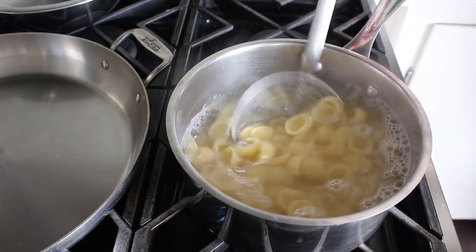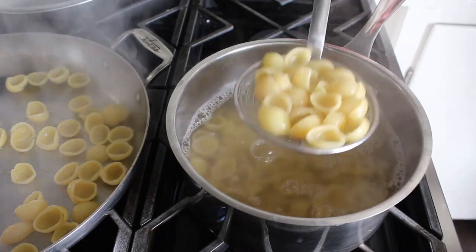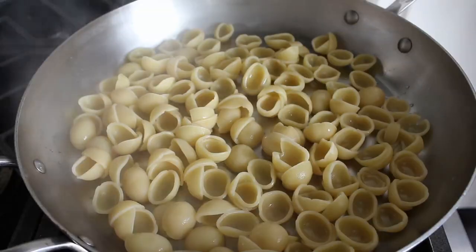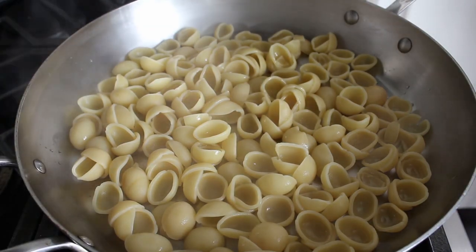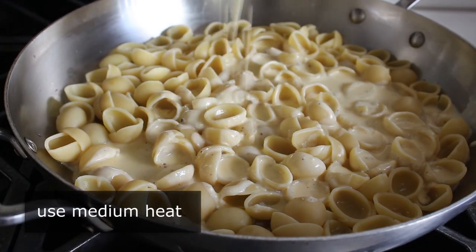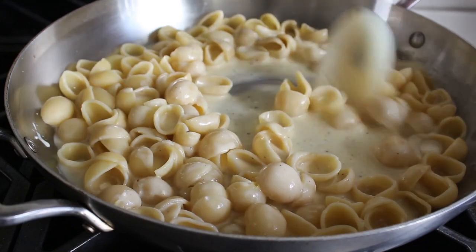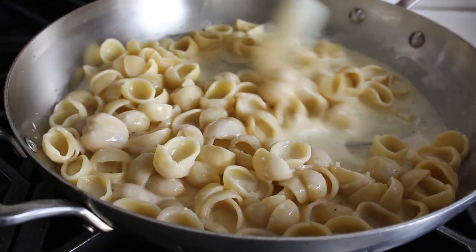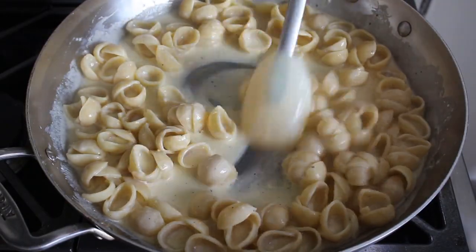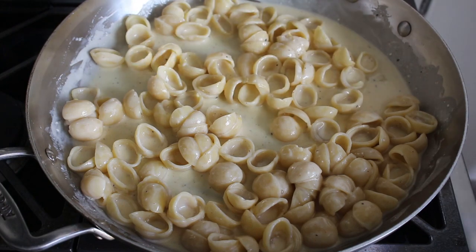We'll set the sauce aside until our timer rings — which it just did. We use our strainer to transfer the pasta into the pan, letting most but not all of the water drain off. We do want a little bit of pasta water in there, and reserve the rest in case we need to add more later. We transfer our pasta into the pan, then add our sauce mixture, turning the heat to medium. We stir everything together over medium heat for a minute or two, until the mixture thickens up and resembles heavy cream. If it gets too thick, just add another splash of pasta water.